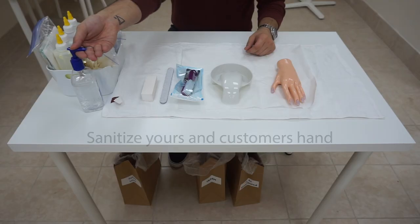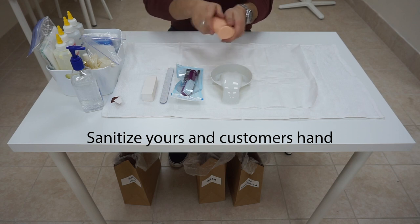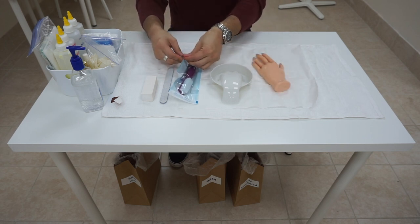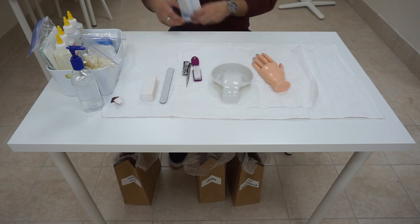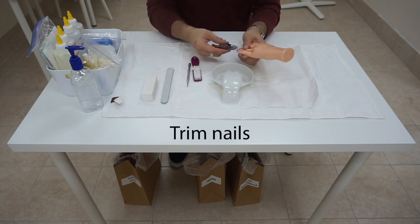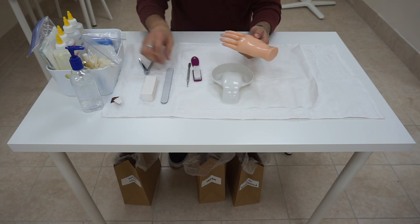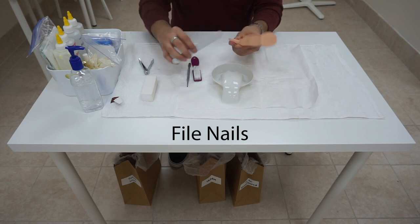Alright, we are now ready to proceed with the manicure procedure and polish. First, go ahead and sanitize your hands, then sanitize the mannequin hand. Next, we are going to trim the mannequin nail — just pretend. Afterwards, we are going to file and shape the nail. We are going to do a square shape in this example.